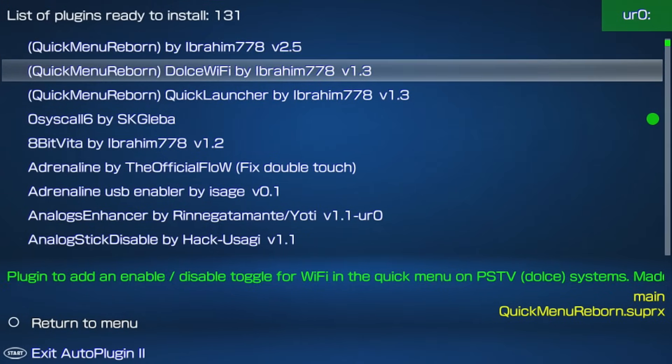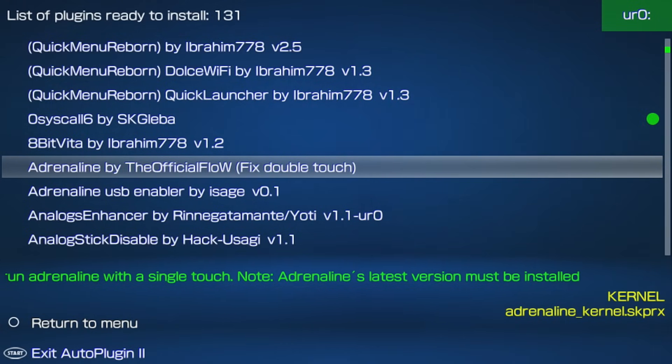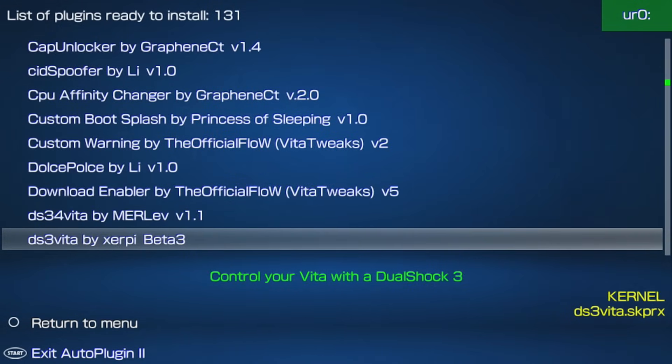Traditionally, installing plugins means copying files to a specific folder on your Vita and editing a config.txt file. While that's the proper method recommended by many devs, AutoPlugins 2 handles it all for you.